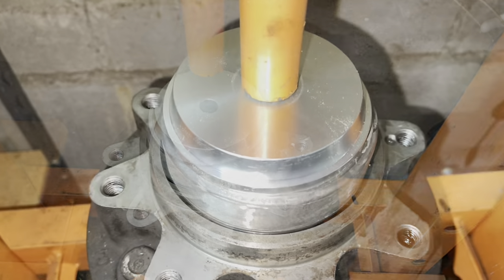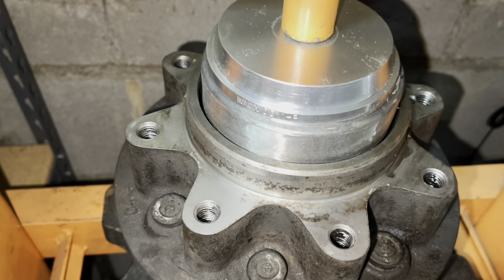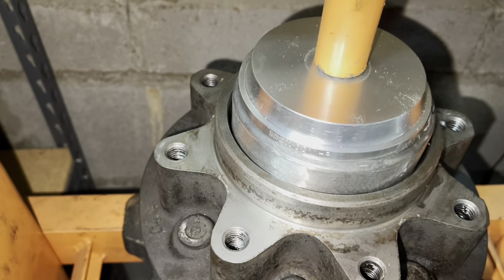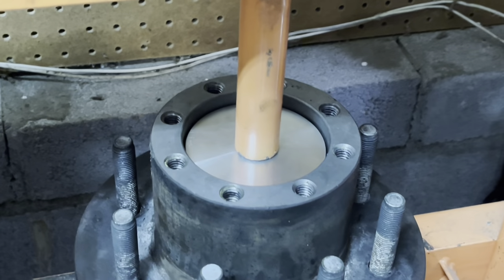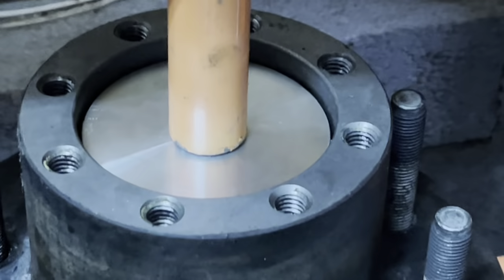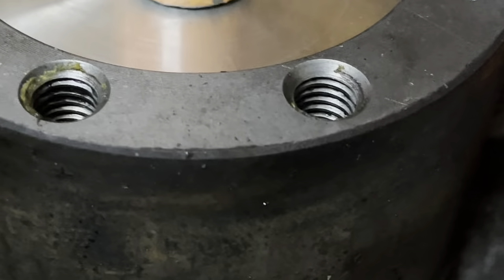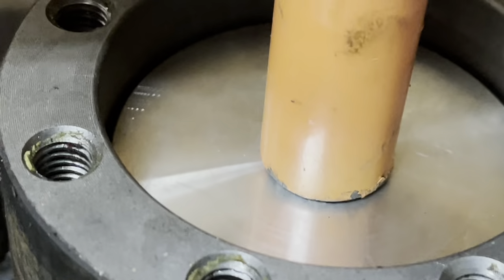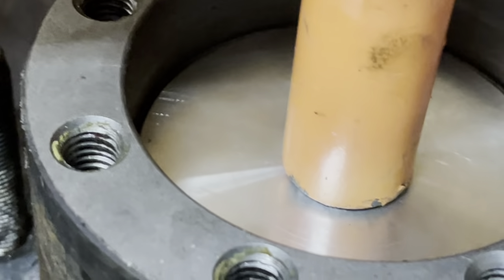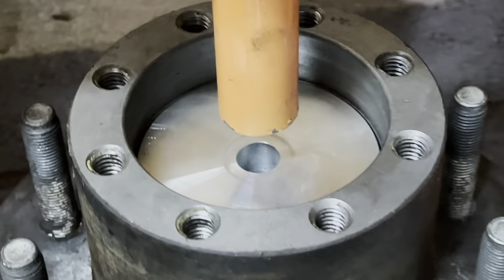Start pressing — push it down slow and make sure there's no binding; everything should go in nice and smooth. About halfway down, stop and check that everything is good. It's an 81-millimeter tapered driver — you can drive it in by hand with the handle if needed, but a press is easier. Watch it go straight and square the whole way, make sure it doesn't bind on the sides, and then you'll bottom out — you'll feel the tension change. Release, take it out, and inspect to make sure it's seated.